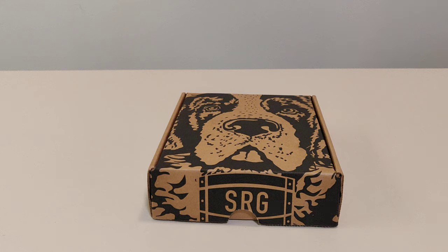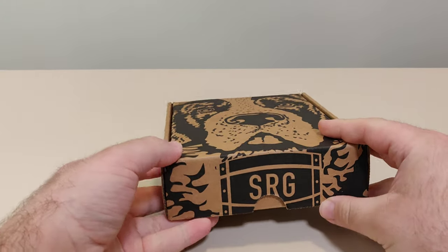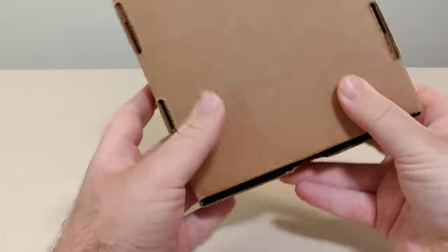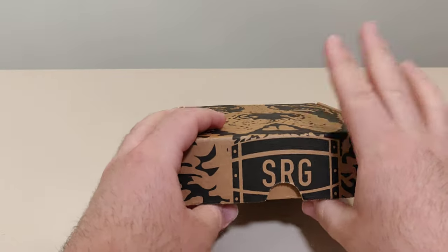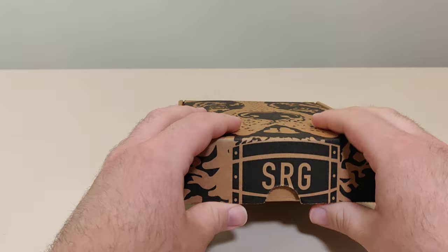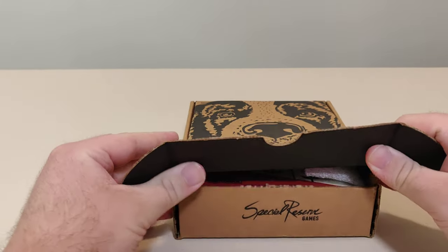Hello everyone and welcome back to another Schlib on Switch unboxing video. Today we have another game from Special Reserve Games. I love these little pupper boxes that they come in. They ship two different games at the same time, so they got no shipping label in here. These boxes came in a plastic envelope. Let's open this up and check it out.